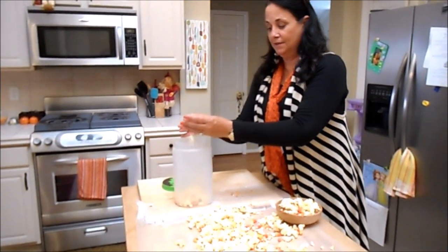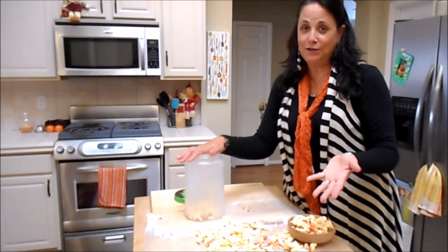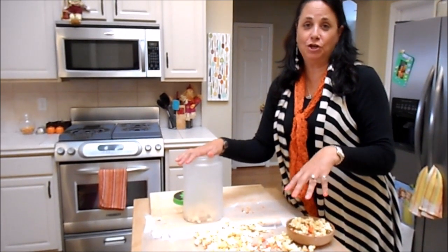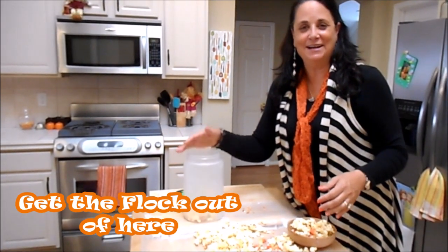With this recipe, you've got to get your popcorn, your candy corn, get your sprinkles, get your chocolate, and get the flock out of here. We'll see you next time. Bye.